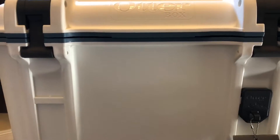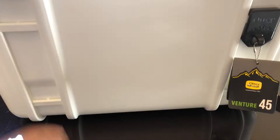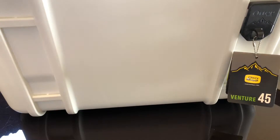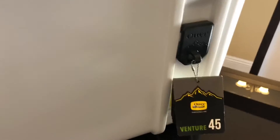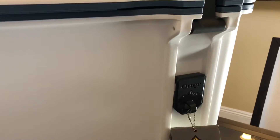This is a giant cooler. OtterBox has these little attachment points on the end, or on the side of the cooler, to allow attachments like a bottle opener or whatnot. It basically allows you to customize your OtterBox a little bit more.